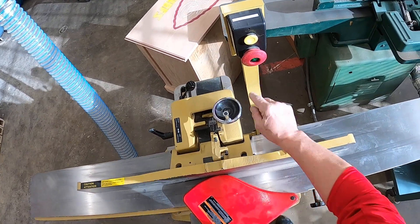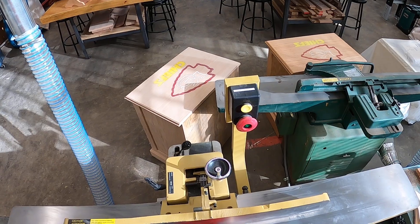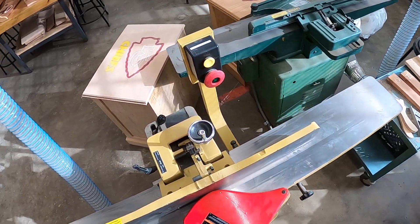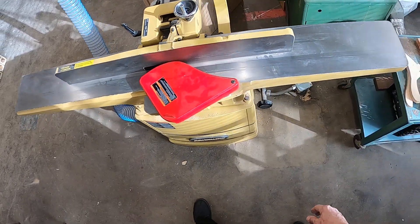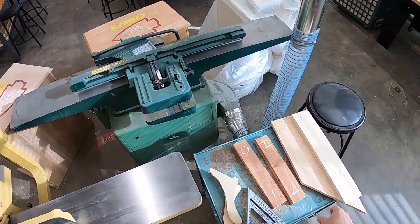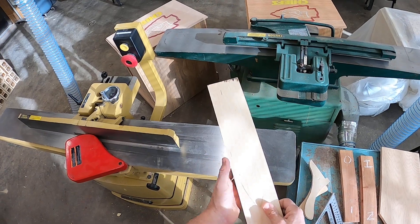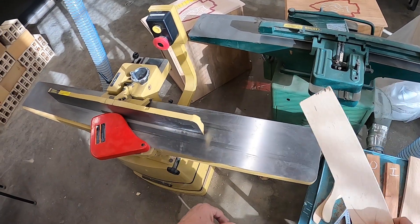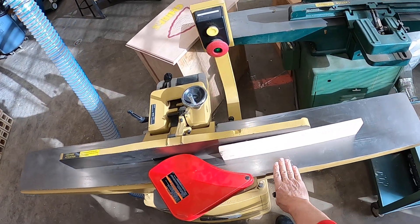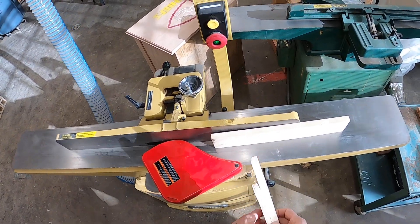We have our on/off here — push in on the green to start it, push the red to stop. You never want to leave a machine with it still running — that's a general rule in the shop. The joiner is for joining a straight edge on all parts, whether they're single parts or pieces of a panel. If we have a board that is shorter than the fence is tall, we use push sticks.